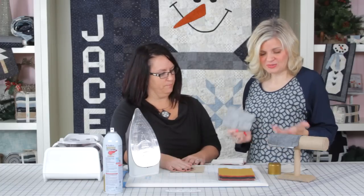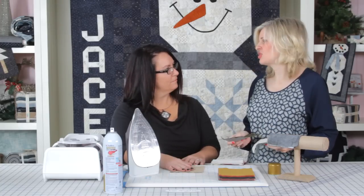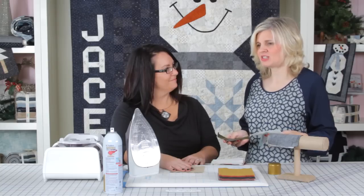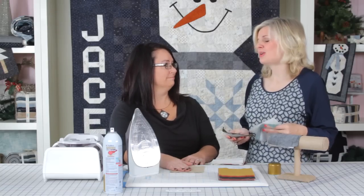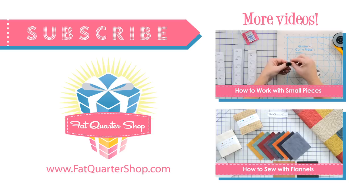I think this is really great because I starch, and I thought I starched a lot, but I've realized I do not starch enough. No — you'll go through like a can or two with a quilt. Wow.